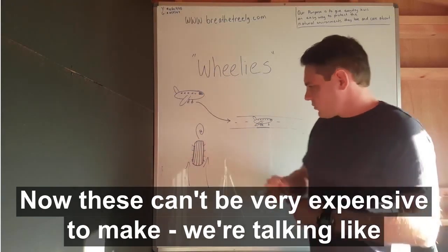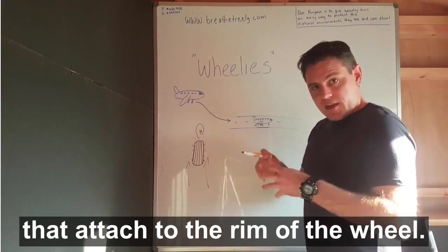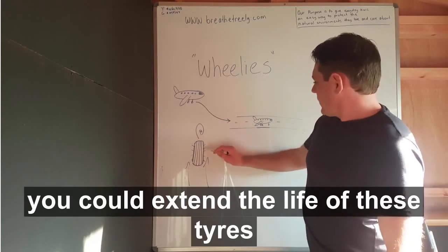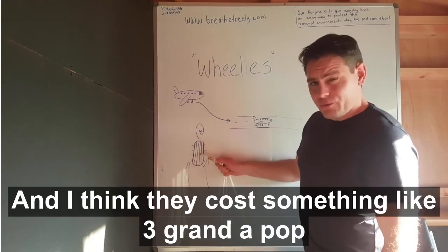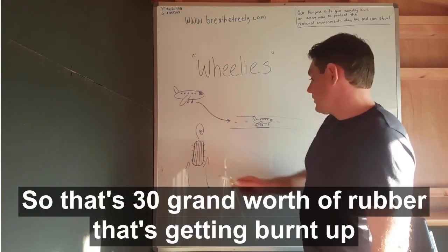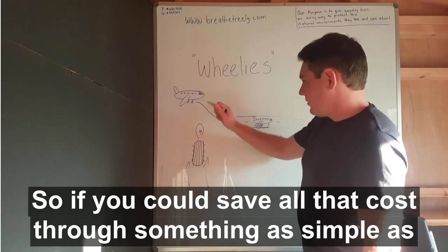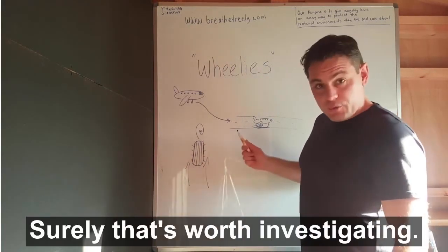Now, these can't be very expensive to make — just some sort of plastic fins or carbon fibre that attach to the rim of the wheel. They can't stick out too much because it's still got to fit in the underbody of the aircraft. But I think if you did that, you could extend the life of these tyres tenfold. They cost something like three grand a pop and one of these might have ten of them, so there's 30 grand worth of rubber getting burnt up every time the plane touches down. If you could save all of that cost through something as simple as plastic fins, surely that's worth investigating.